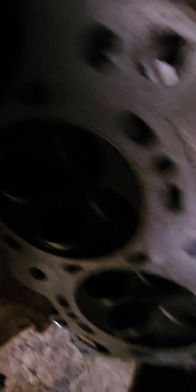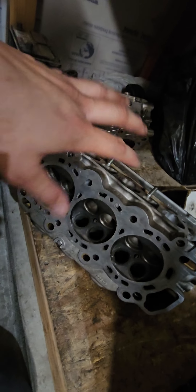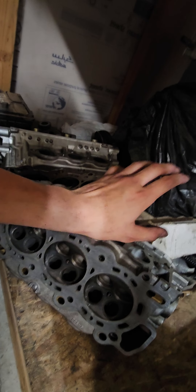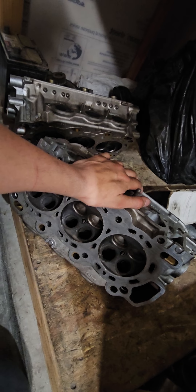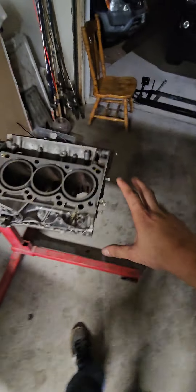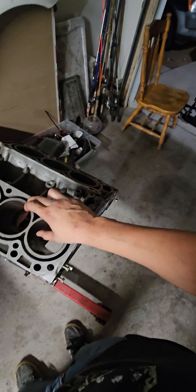We're gonna reuse these heads — I'm going to send them out for bronze guides. I'll probably keep standard size valves on it. I'm going to pick up another set of heads and do full porting on those. But for these, just bronze guides, flat valves, new guides, port matching — the basic stuff. Probably put some cams in, valve train of course. This is for the J32A2 build.